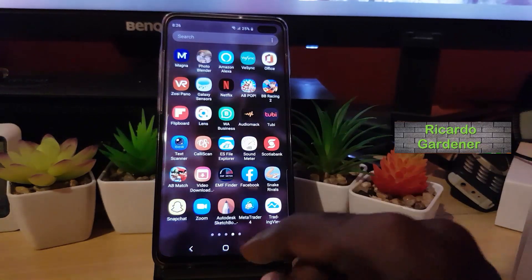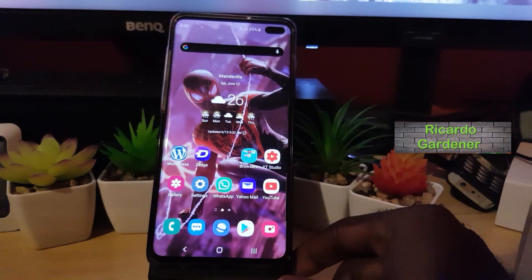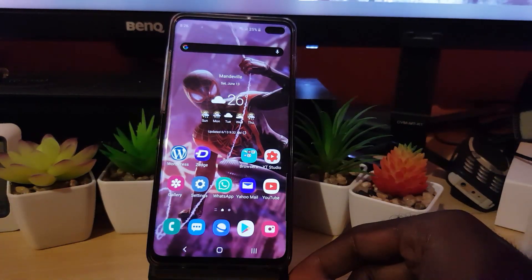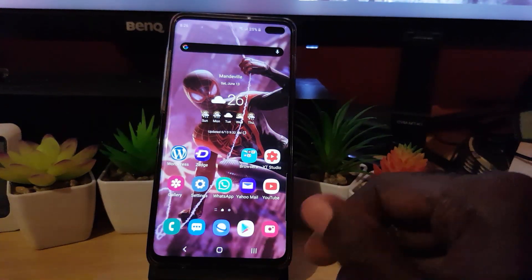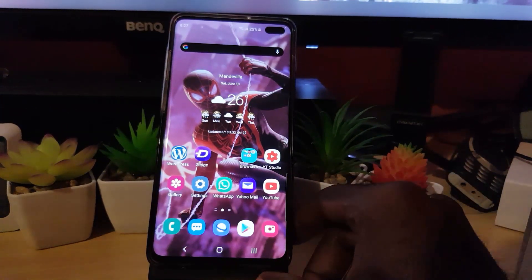Hey guys, Ricardo here, welcome to another Bloc Tech Tips. We have a very interesting tutorial — I'll be showing you how to share your Wi-Fi by QR code. This works exclusively for Android devices, including any Android, especially Samsung branded phones — newer Samsung devices or even some of the older ones as well.